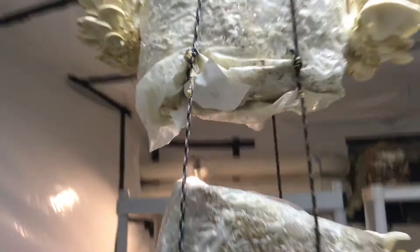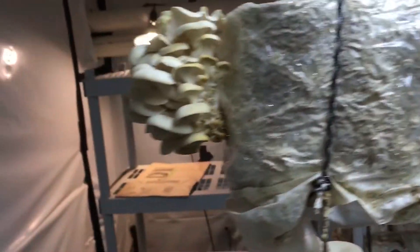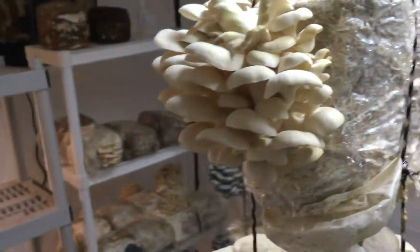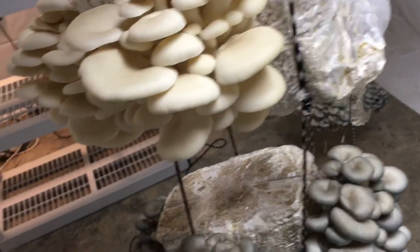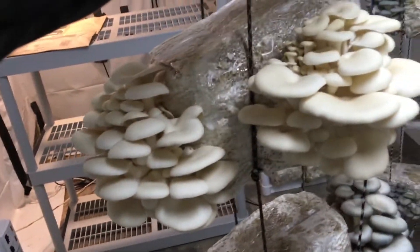It stays a little bit warmer for me. The garage is not fully insulated yet, so we'll be fixing that this coming year. We're looking forward to getting into the warehouse hopefully by February or so, and then we'll expand out and start producing way more mushrooms.